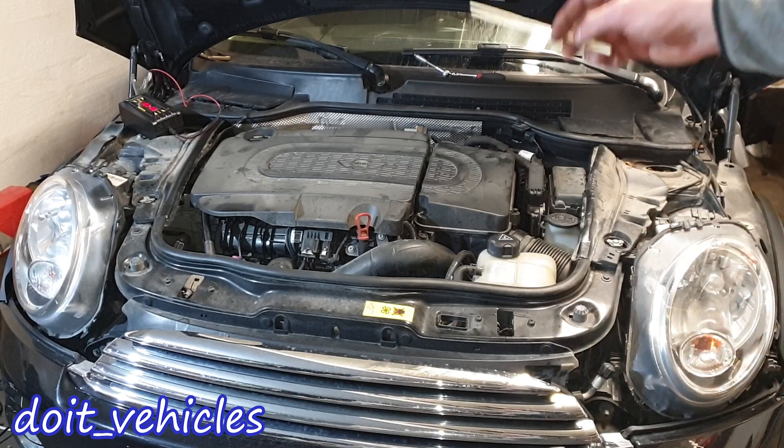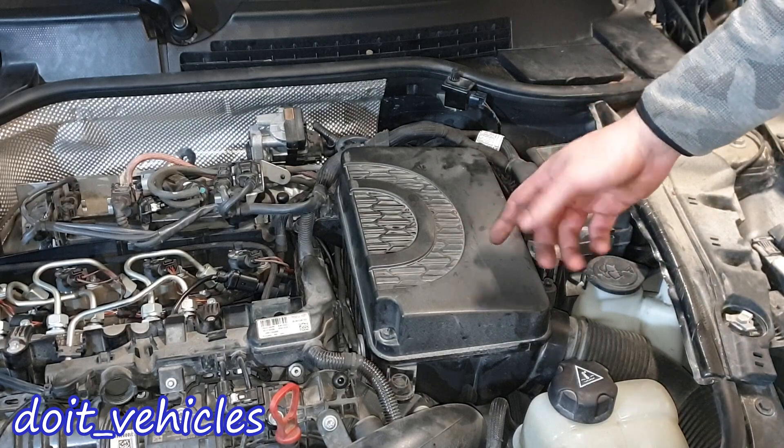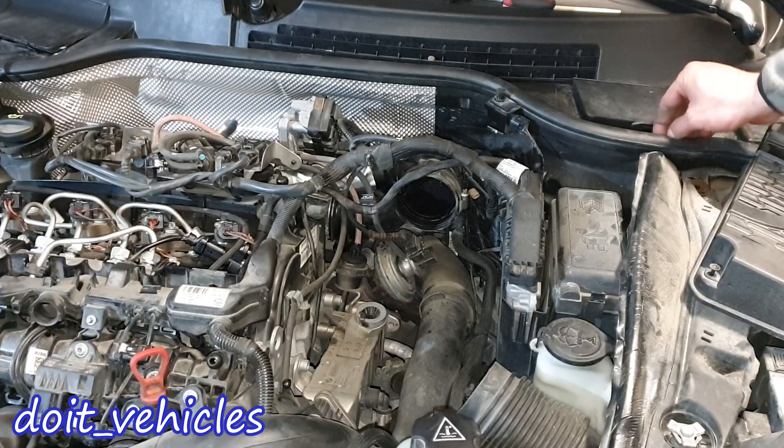In this video we're going to do an engine layout of all the components from this Mini One. I'm going to remove the air filter housing so we get a better view. Let's start from the driver's side.